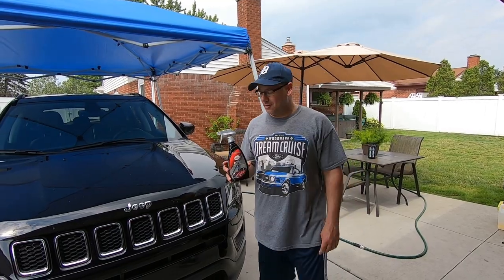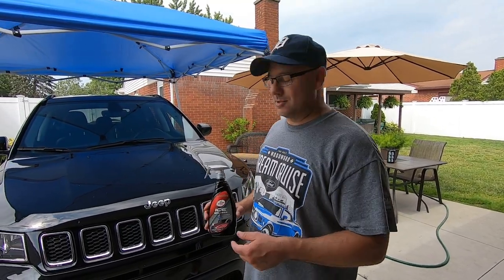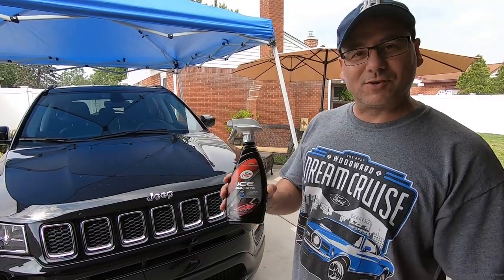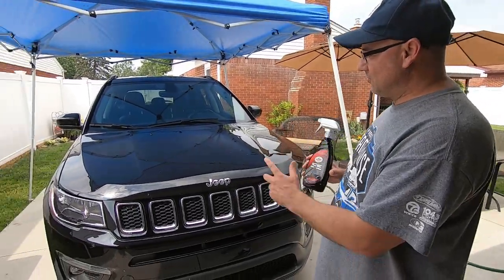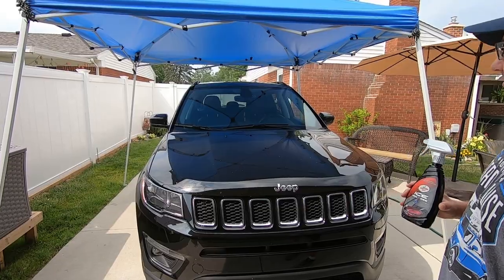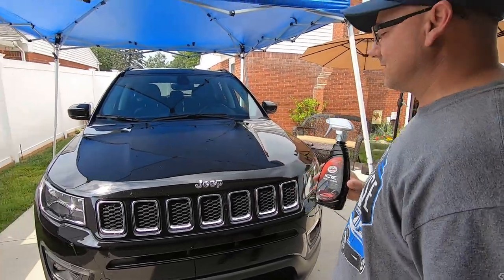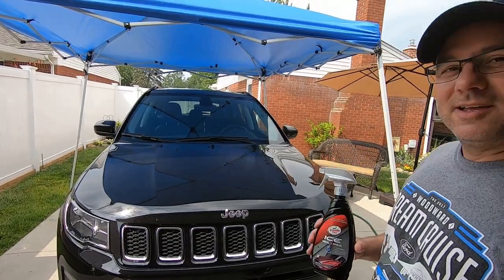Hey, welcome to the Oozaloo channel! Today's video we're going to be doing up this Jeep — we're going to be trying out the Turtle Wax Ice Seal and Shine for the first time. This is my nephew's Jeep — a neglected, dirty Jeep — and we're going to try to clean it up for him. He's got some scratches, I might do a quick polish too.